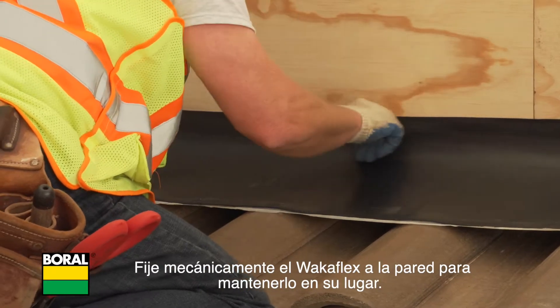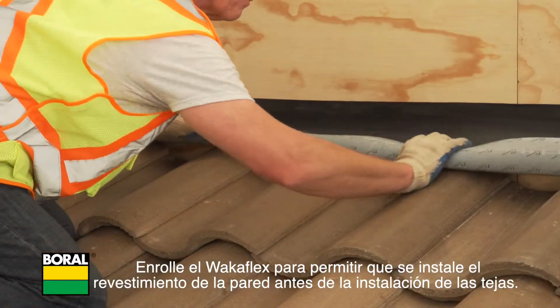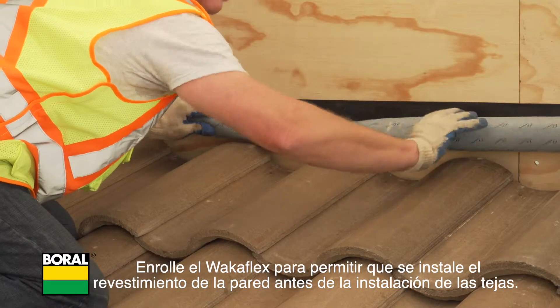Mechanically fasten the WakaFlex to the wall to hold it in place. Roll up the WakaFlex to allow for wall cladding to be installed prior to installation of tiles.